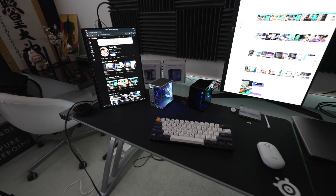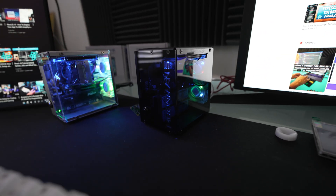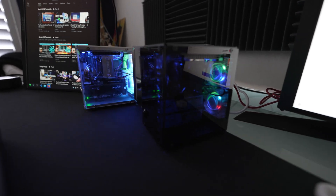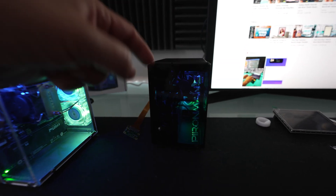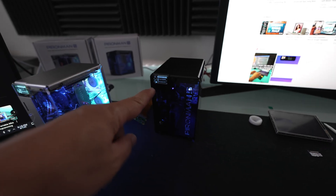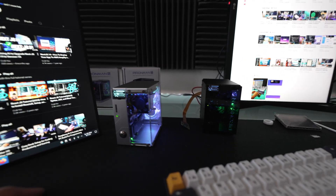And here it is — the final result. This is the Pyraman 5 Max, fully installed, with the LED lights running, operating system running. And this is how it looks like with both machines running, LED lights running. And then the new feature right here — tap it — display comes on, shows the CPU temperature and everything similar to that. That's how both systems look.